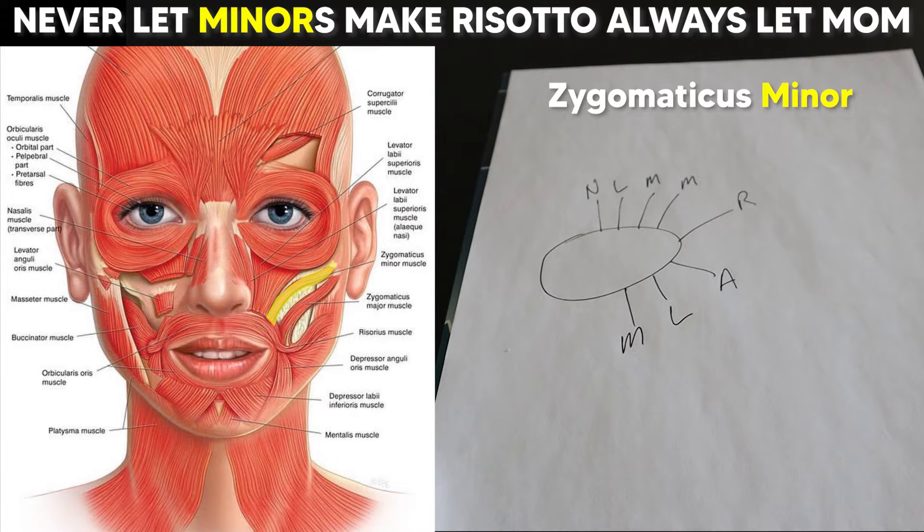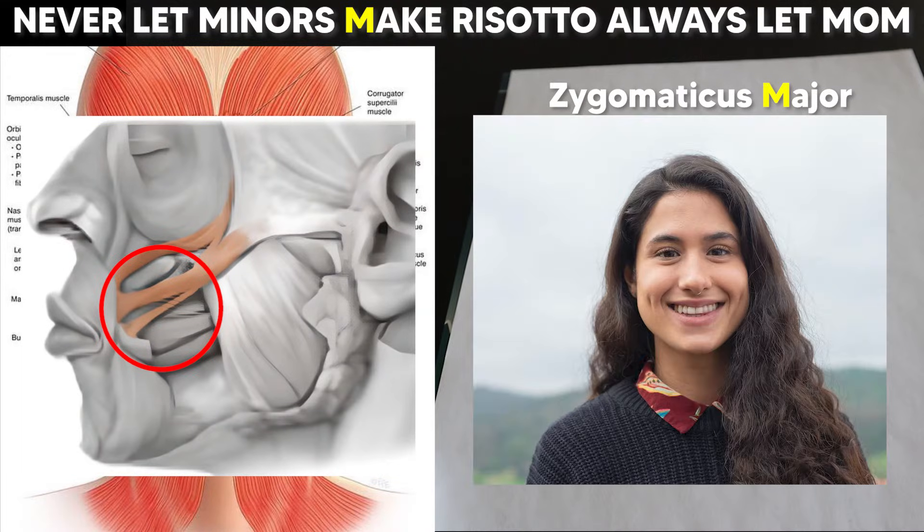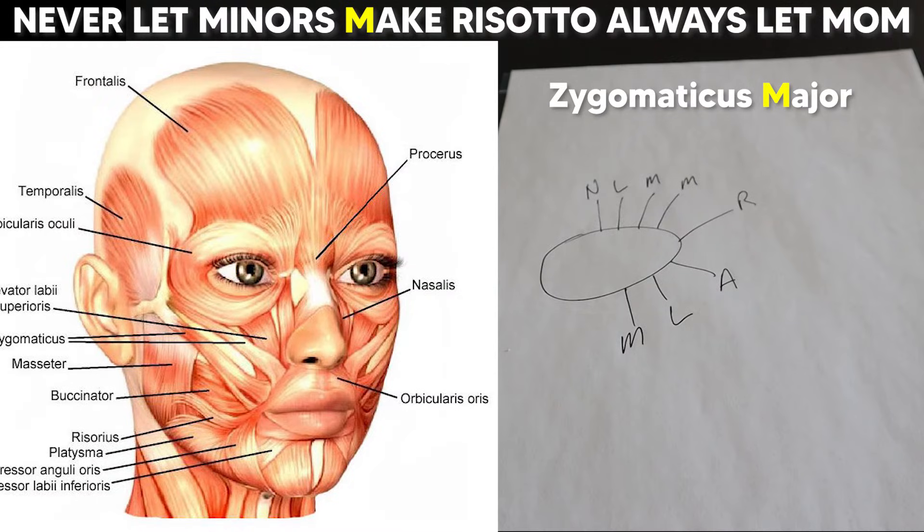Next we have 'minors' to help you remember the zygomaticus minor, which originates off the zygomatic bone. 'Make,' also with an M, is for the zygomaticus major, which also originates off the zygomatic — it's just a little more lateral, bigger, and longer. One tricky thing about the major is that in some people it splits into two, which is actually why some people have dimples. On certain illustrations you'll see this split and it can look like two muscles, but don't be confused — it's just the major with his dimples; it's just one muscle.